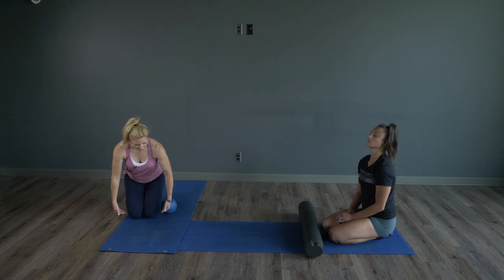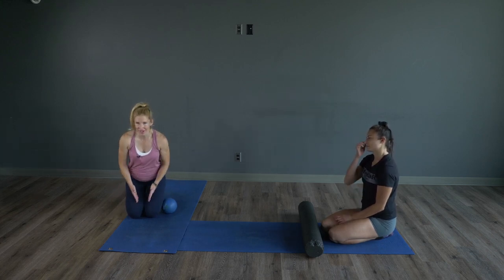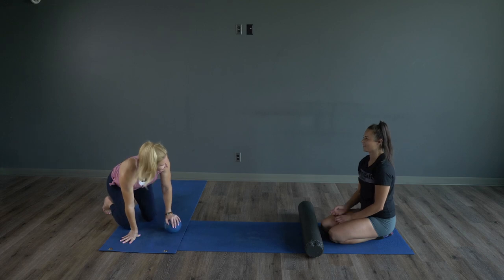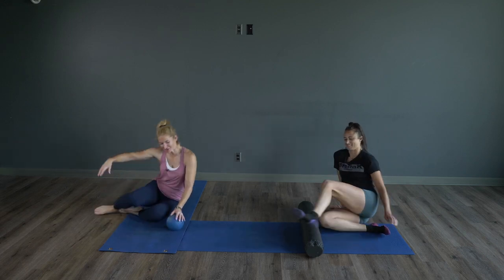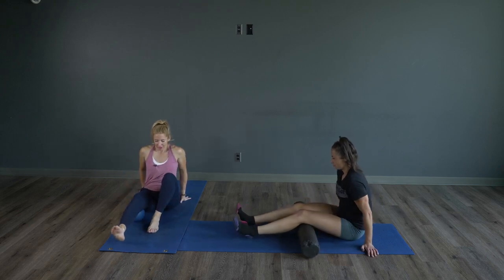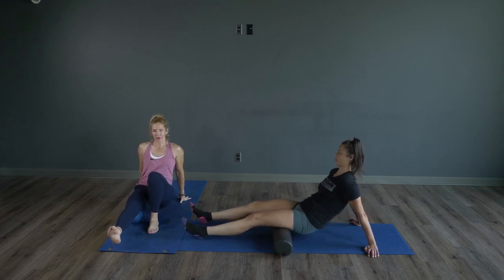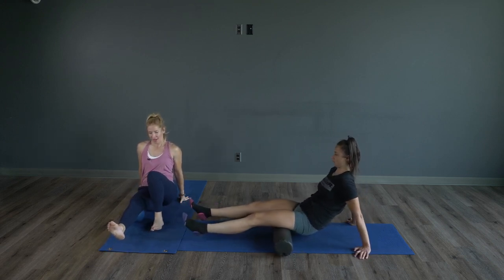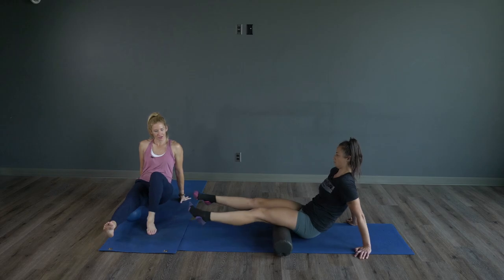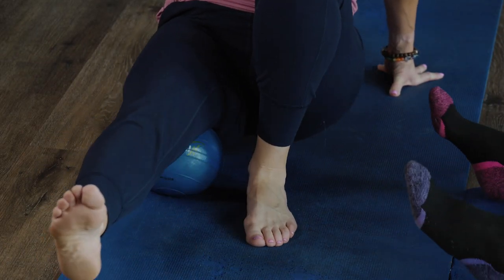We're getting those hamstrings from the knees up to the glutes, then rolling over onto the side into the inner thighs and into the hip flexors — those ones are spicy. For the hamstrings, take the roller right underneath the hamstring and apply pressure. Come up off the hips and just play around with that — we're looking for little knots.